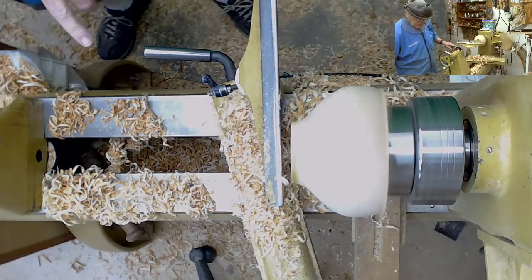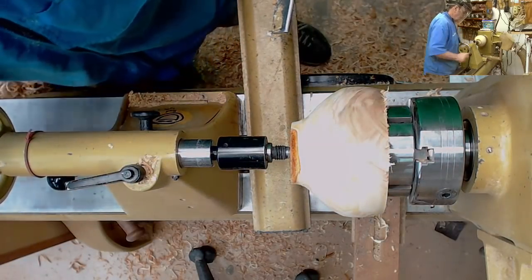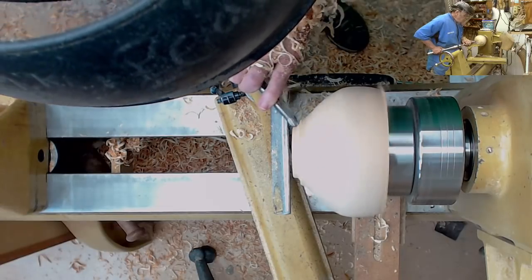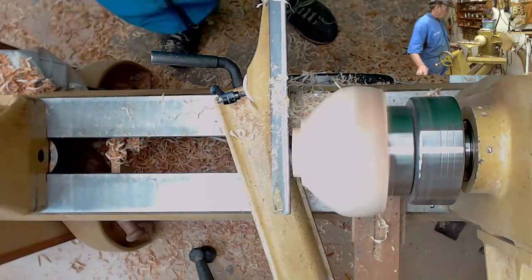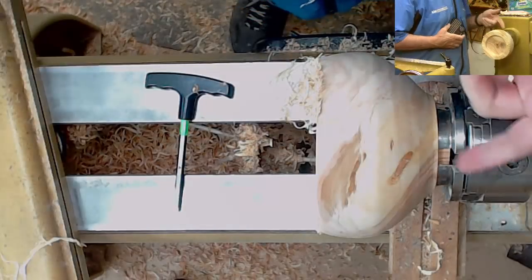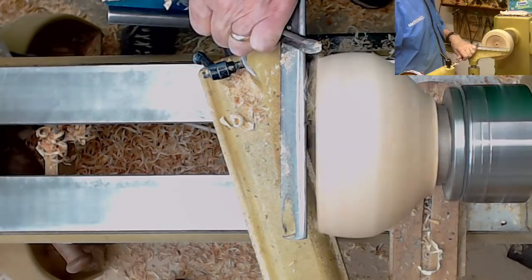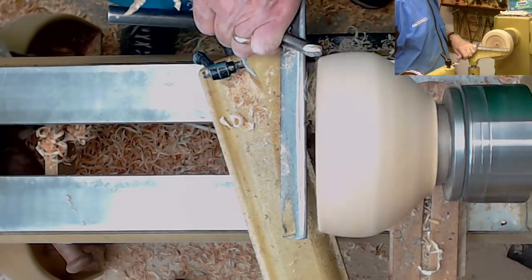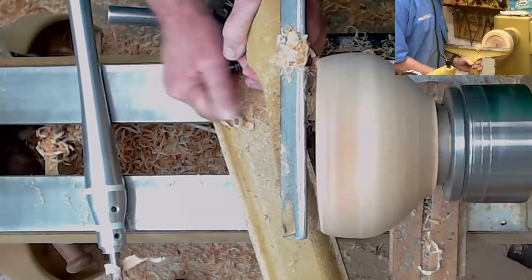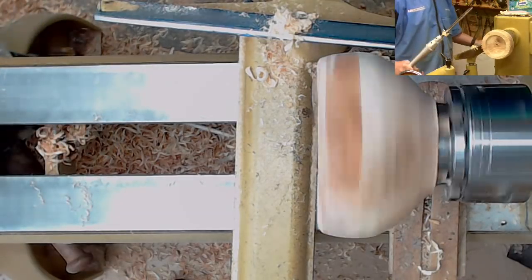We still want to have a recess or a dimple there for when we go to reverse this. Come in there and just mark that. These jaws are more than adequate for it. Your tenon should never bottom out — you need to have clearance, because if the tenon bottoms out on your jaws it's going to leverage and you're going to pull the thing out. Clean up that edge just a touch. I think I'm going to smooth the outside to get it running true. Anytime you turn something around it's not going to run true, and I want this to run true because I'm going to make a thin wall — I don't want it thick on one side and thin on the other.